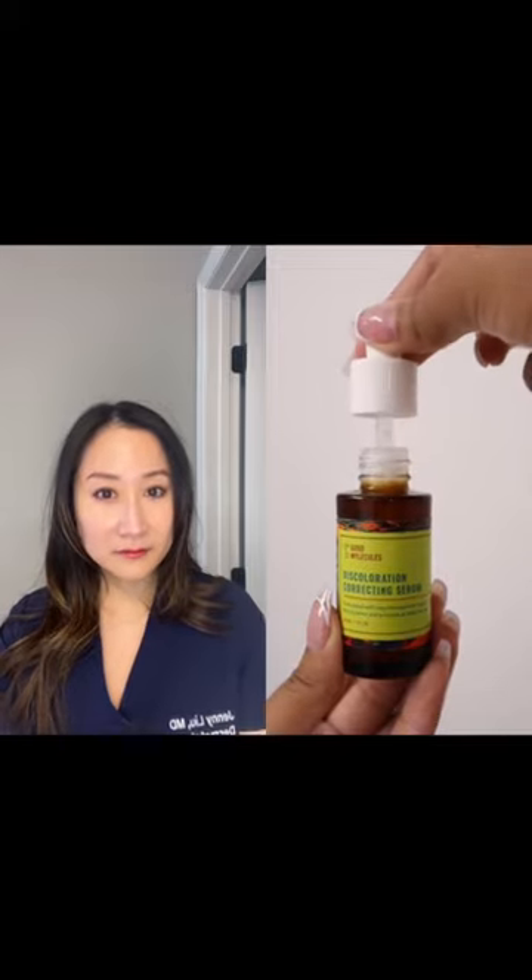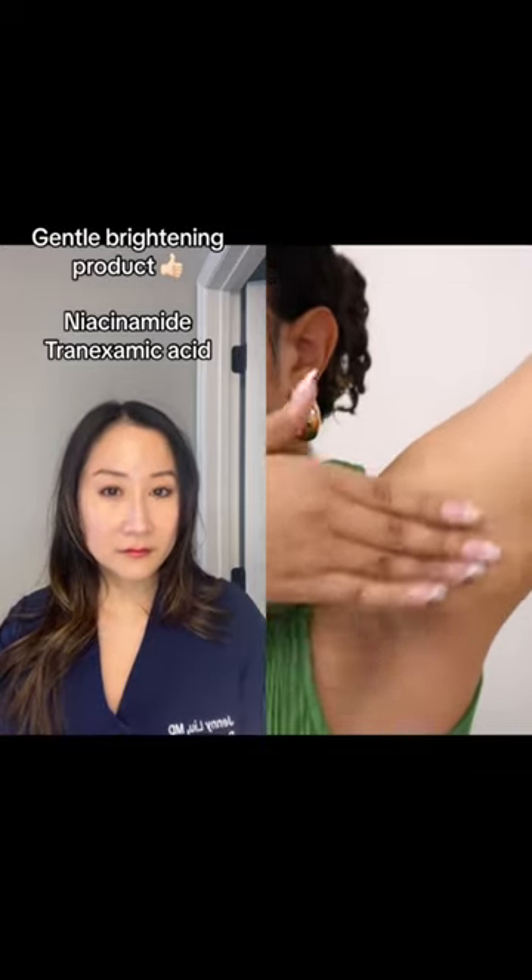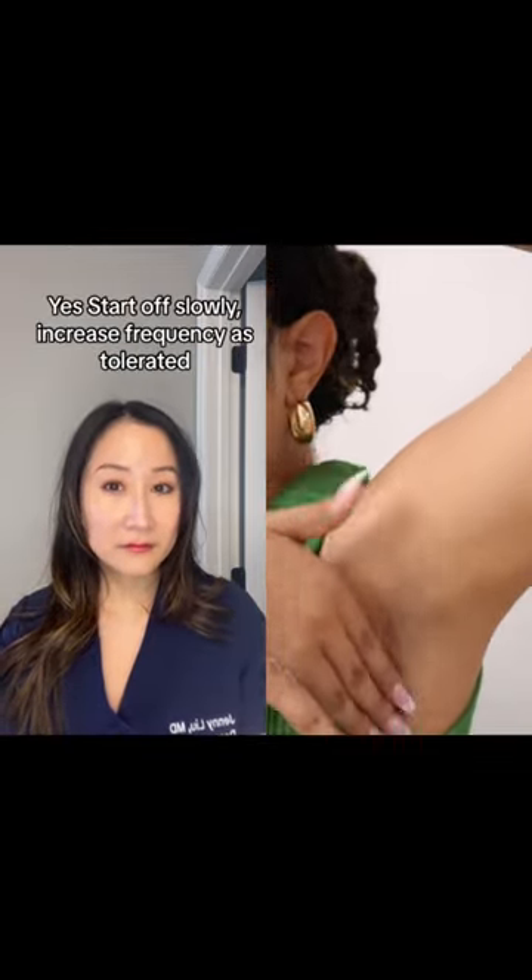Wait, because I did say two products. Then we're going to go in with the discoloration correcting serum that you're going to apply before your deodorant at least three times a week. You're going to spread it around and then let it dry a little bit before going in with a deodorant.